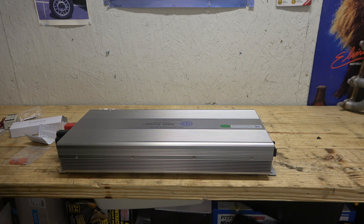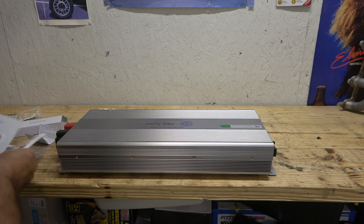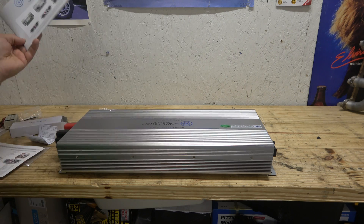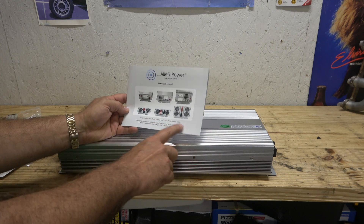Let's go ahead and open up the manual and I'll show you a little closer on the unit itself. In part two of this very short series, I will show you it in operation. The Ames Power operation manual looks like it covers several different models.